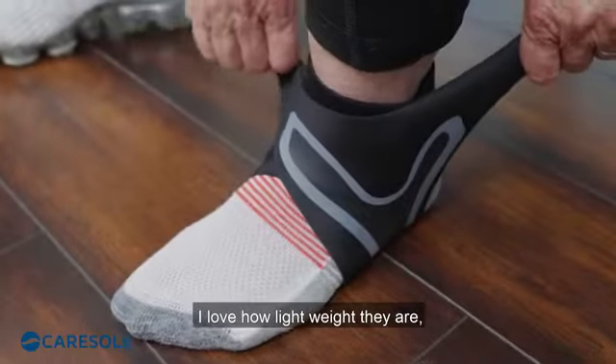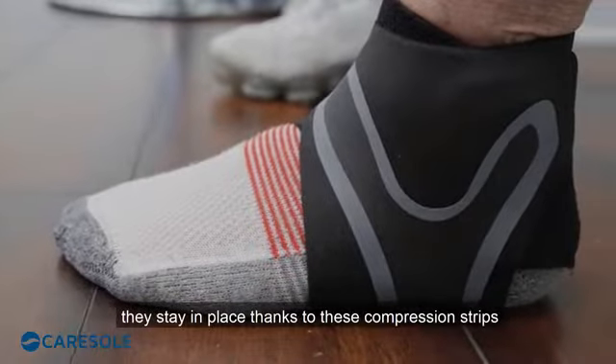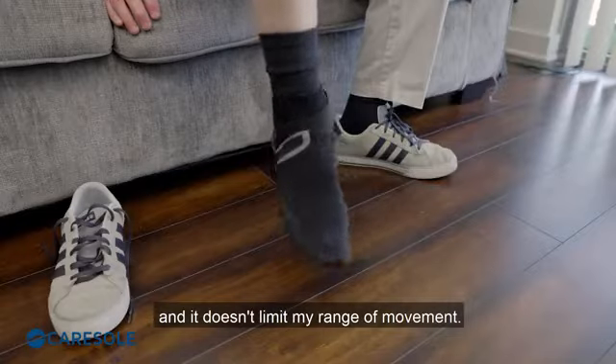I love how lightweight they are. They stay in place thanks to these compression strips, and it keeps my arch very well supported and it doesn't limit my range of movement.